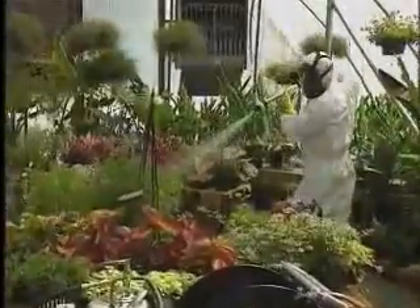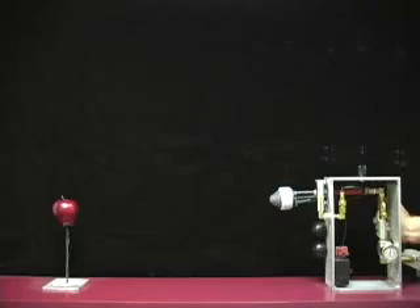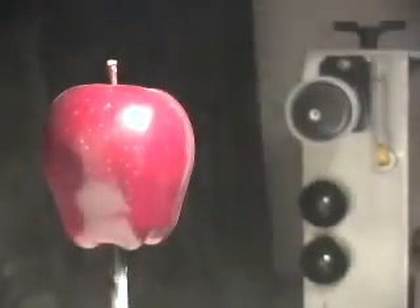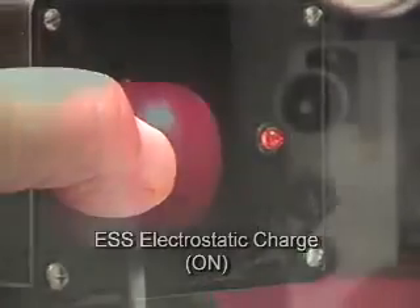Electrostatic spraying systems has changed that. Now you can coat the entire targeted object. Watch this apple duster demonstration and see for yourself. The first apple will be sprayed with a conventional spray technique without an electrostatic charge. Now we apply the electrostatic charge to the sprayer and coat the second apple.